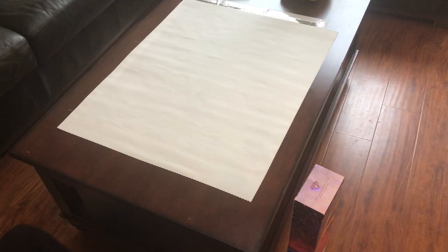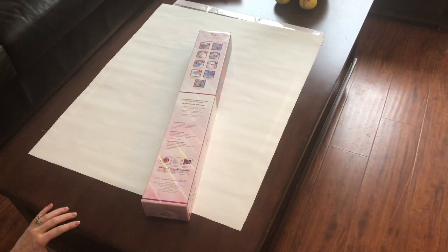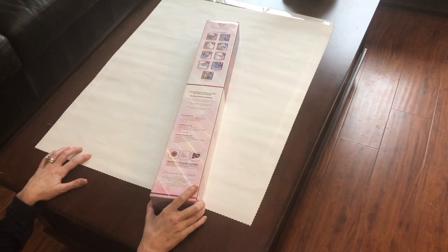Today I have an unboxing for you from Diamond Art Club. A lot of companies right now are having shortages on diamond painting — number one because of shipping and everything going on, but also I think people are really bored in their houses. Two to three of my teachers have started diamond painting during this time and are really enjoying it, which I'm excited about.